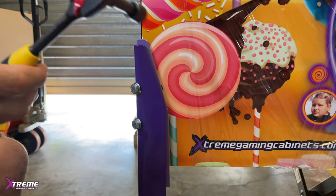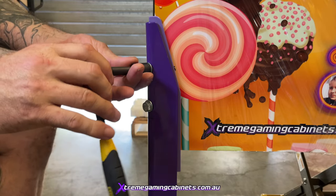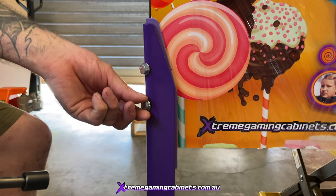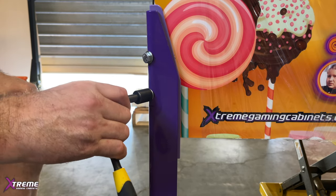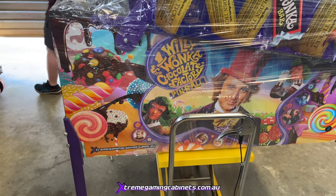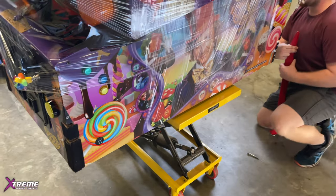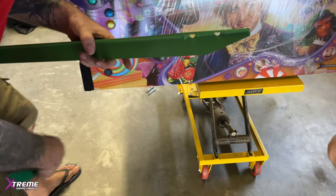Once it's hand-tight, get yourself a socket — that's much better than an adjustable wrench — and just tighten it up. Don't over-tighten it. A little tip: if you like to nudge the machine a bit, you can loosen the bottom bolt slightly to give yourself a little more nudging power, because these are very sturdy legs. And that is how you put on a leg. We'll go around and do all of them.